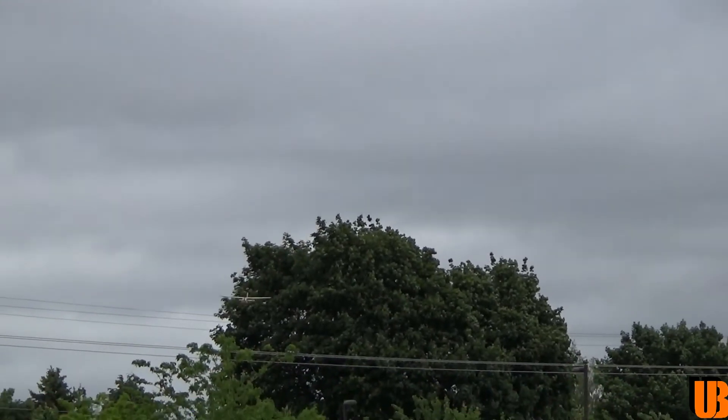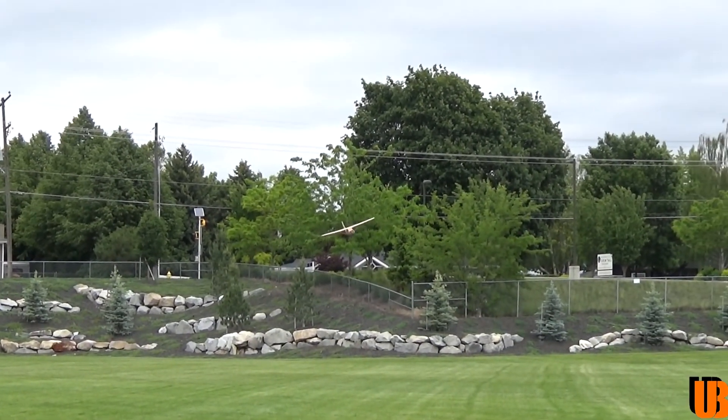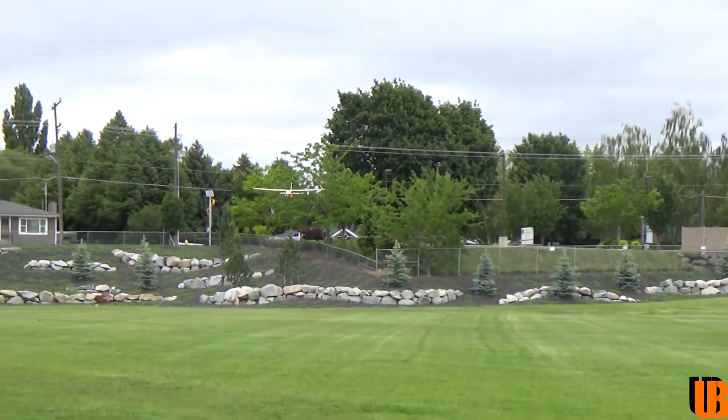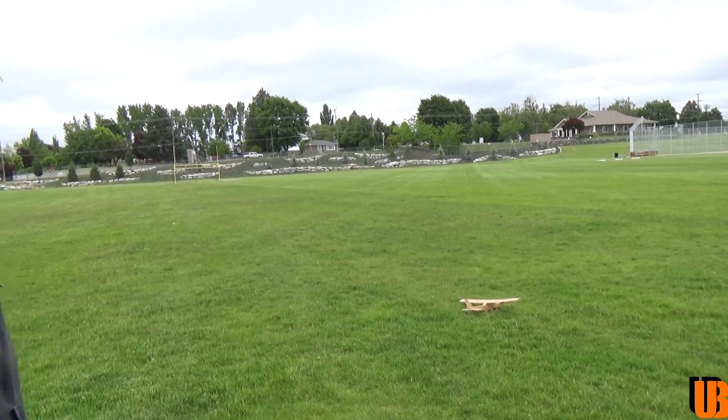Did you add any throttle on the landing or just float her down? Just a tiny bit of throttle to get it here, then cut it. It's like a kite, man — super stable. That was awesome, really fun.